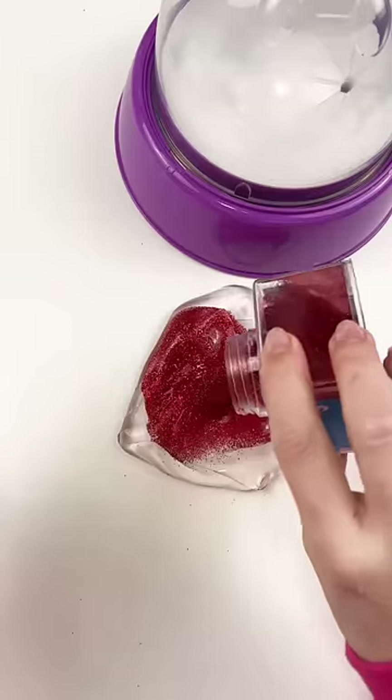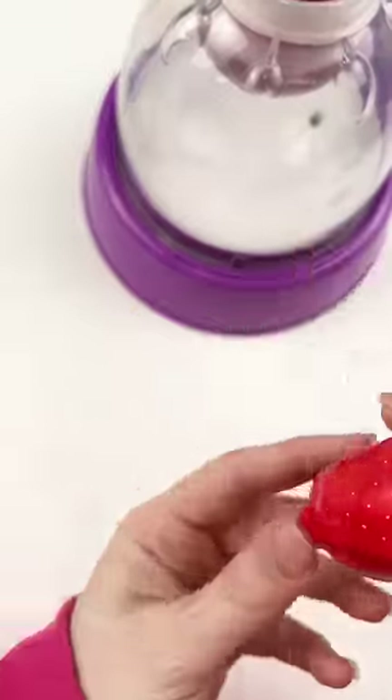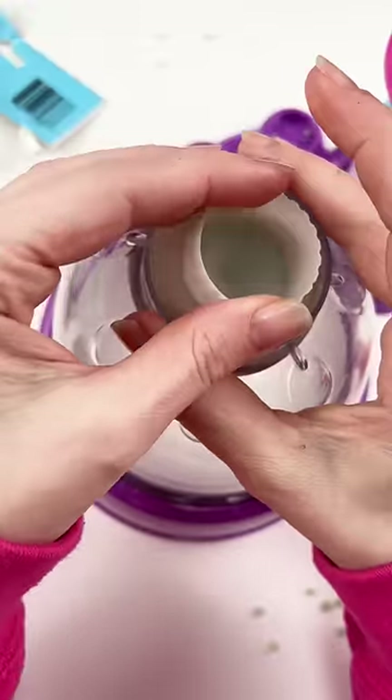We're gonna start with clear slime and put a ton of red glitter in it to make this gorgeous red glitter slime. Let's get that down into the machine. But he's got a cute little green topper, so let's get this jiggly green slime down into some green foam beads and pop that right on top of the red slime.